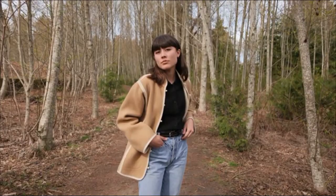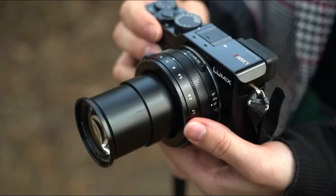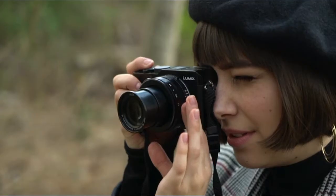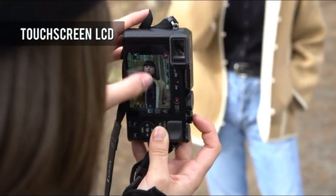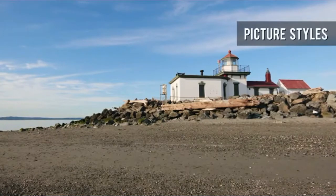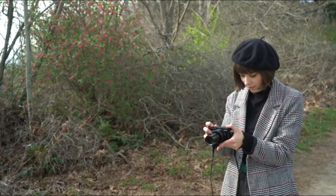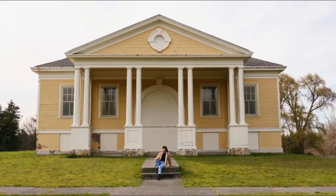Macro shooting capability starts at 3 centimeters at wide angle and 30 centimeters at telephoto, revealing fine details in flowers, plants, and more that are nearly invisible to the naked eye. The compact digital camera body includes an electronic viewfinder (EVF) with 764k-dot resolution and a large 3-inch touch-sensitive monitor.